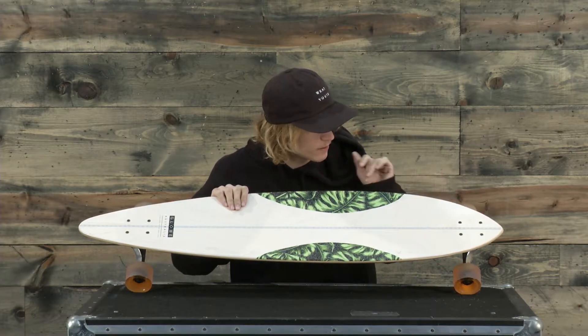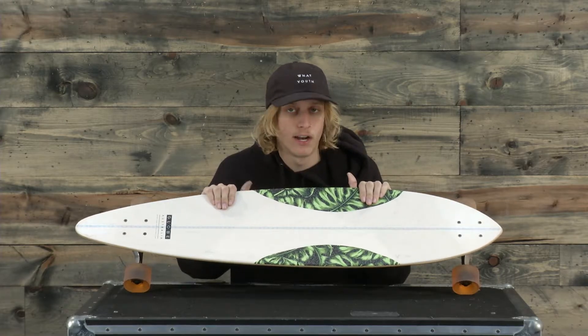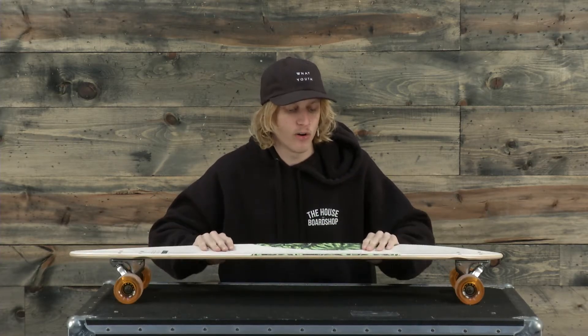It has that classic clear coating grit grip tape and a really rad graphic as well. I love this board — this is the Globe Monstera Pintail and you can check it out at the-house.com. Thank you so much for tuning in guys, we'll see you later.